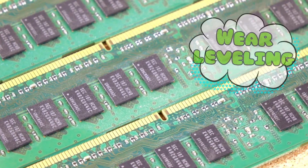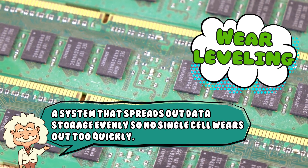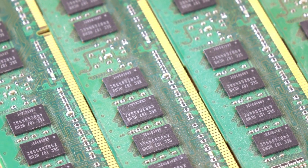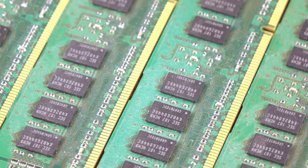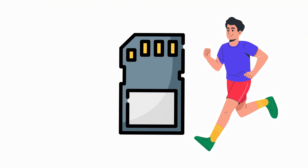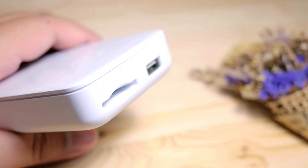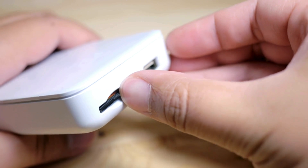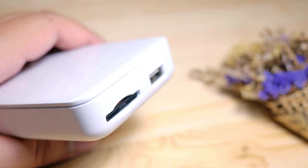The controller also uses wear leveling, a system that spreads out data storage evenly so no single cell wears out too quickly. It's basically like rotating your tires, but for microscopic electrical charges. And because it happens so fast, it feels instant to us, even though your card just did a tiny marathon of calculations in a fraction of a second. The magic is that all of this happens silently, without heat, without sound — just pure, invisible electronic choreography happening under that little plastic shell.